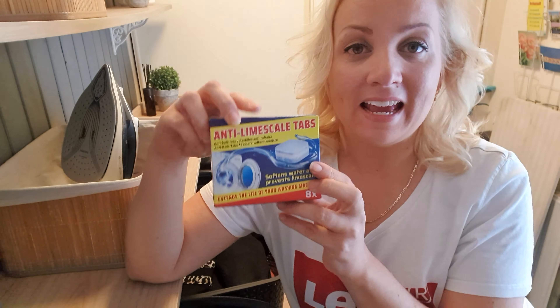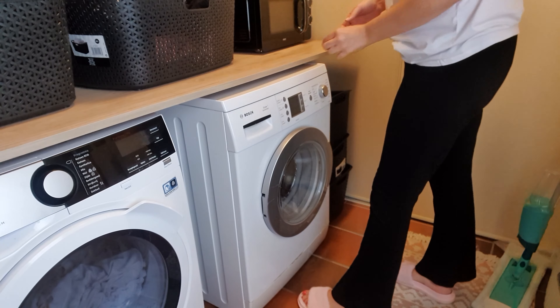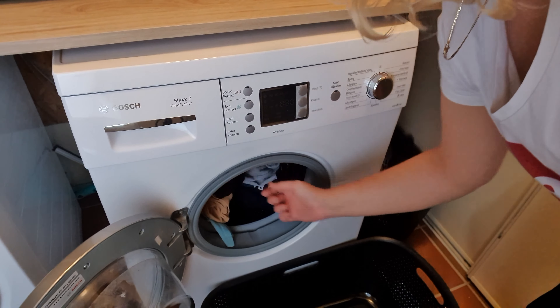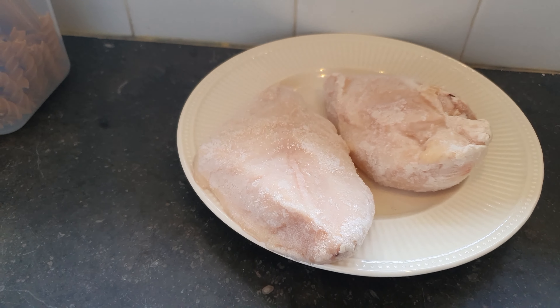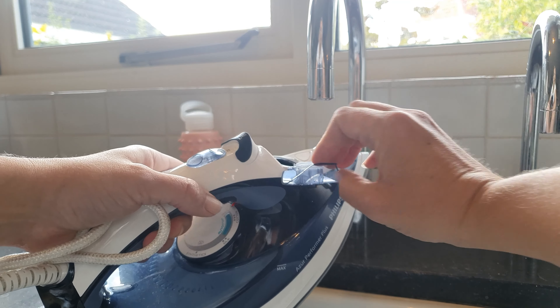The other thing I bought was this product — these are anti-limescale tabs, and since the water is very hard where I live, I thought it would be a good idea to try this out. It says here on the side of the box that you just have to throw it in with your laundry, so I'm gonna do my load of the day and add one of these. I also had to take the chicken breast out of the freezer to defrost for my lasagna recipe later on in this video.